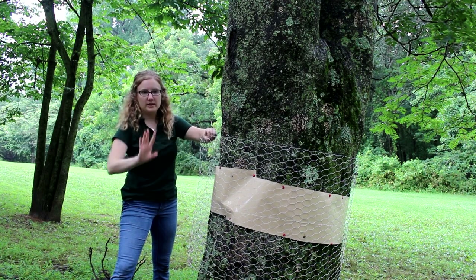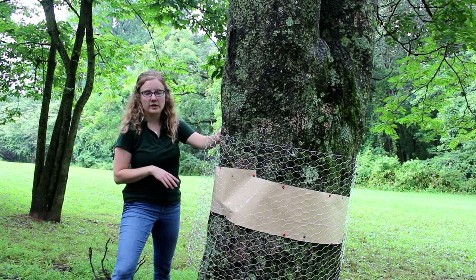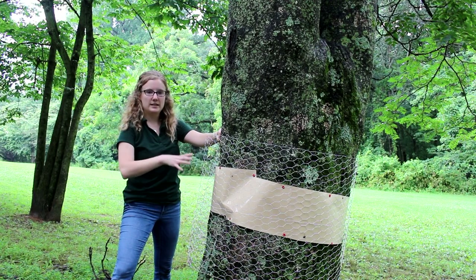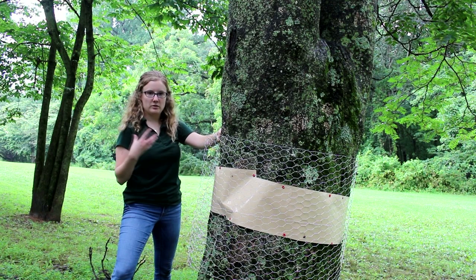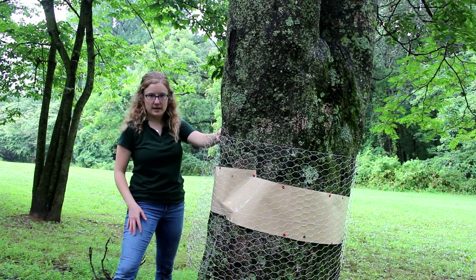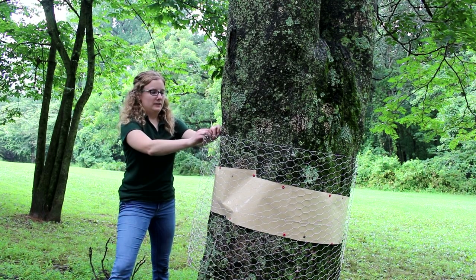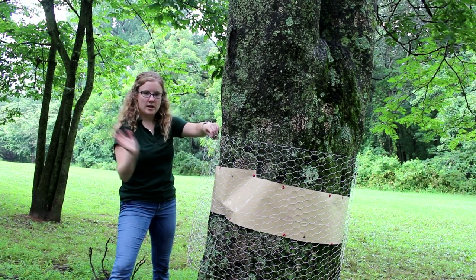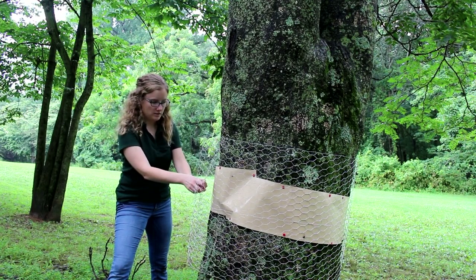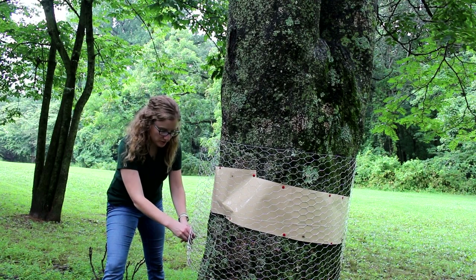We've cut and applied the chicken wire around the sticky tape. We measured the chicken wire about six inches to a foot greater than the circumference of the tree trunk. This is to allow enough room between the sticky tape and the chicken wire to prevent bycatch — small mammals, birds, or larger insects that might walk up the tree and get stuck on the sticky tape. We don't want to catch those, just the Spotted Lanternfly. To make sure the chicken wire is not attached to the sticky tape, after you've attached the end, bend the bottom and top of the chicken wire so that it's secure against the tree.